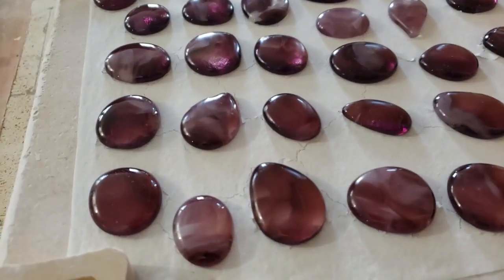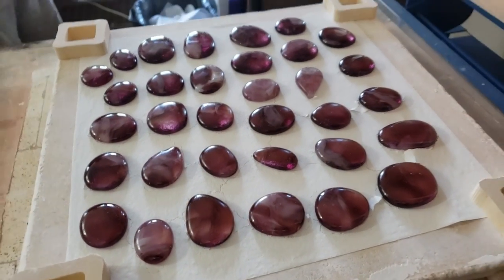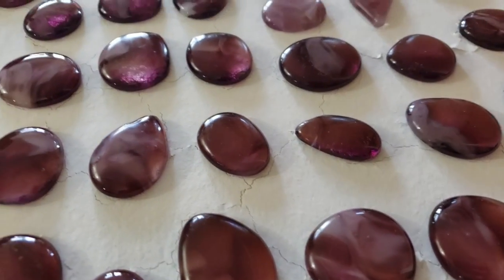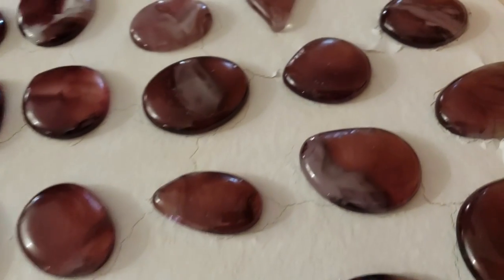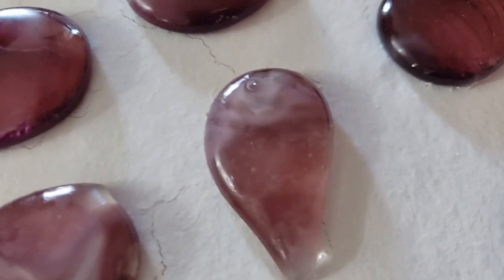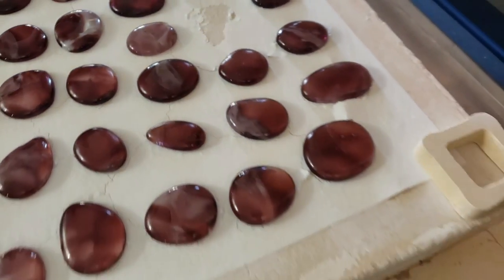Ooh, look at these purple ones! These are the ones that were smashed, and I put just a bit of clear on top of them to help it puddle out and stretch a little bit more. I really like them — they came out great. The only one I'm worried about is that one on the tip of it.